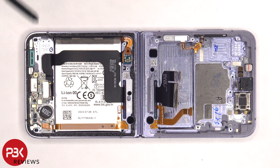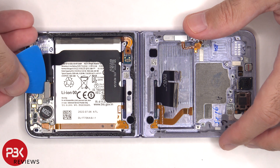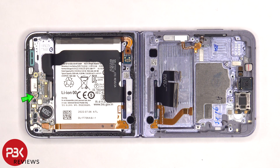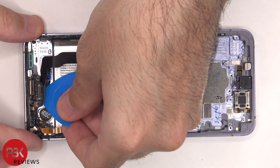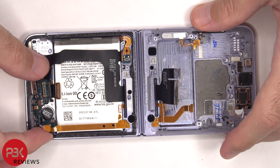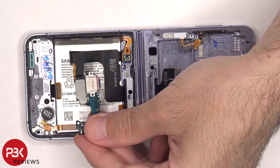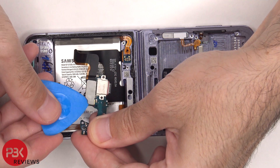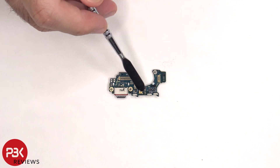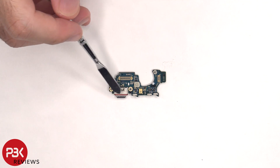This bottom speaker assembly has little white foam balls, which make the speaker sound larger than it actually is. The flex cable, as well as the one for the screen, need to be disconnected from the subboard. There's a single Phillips screw holding down the subboard that needs to be removed. Now the subboard can be lifted up and removed. The flex cable connecting the subboard to the main board needs to be disconnected. The charger port and primary microphone are both located on this subboard, and there's also a red rubber gasket around the charger port itself.